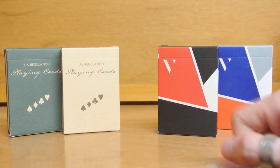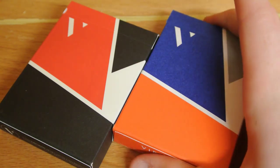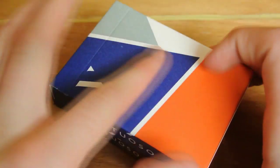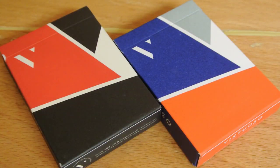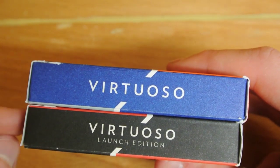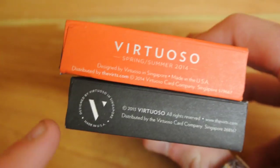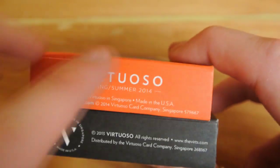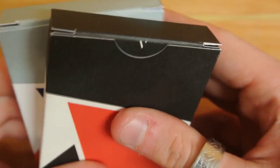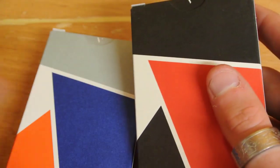Let's get a shot in on the Virtuoso decks. On the sides they are different — they have a nice form with triangles and shapes on the front and backs. It has 'Virtuoso' on the Spring and Summer edition, and 'Launch Edition' on the Launch edition deck. It has the Virtuoso name, copyright information, Singapore, and the Virtuoso logo on the tabs.